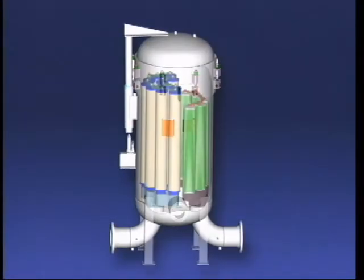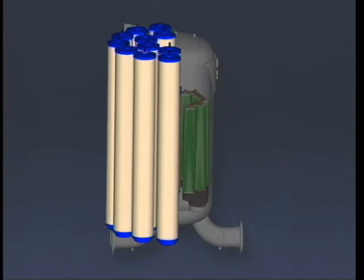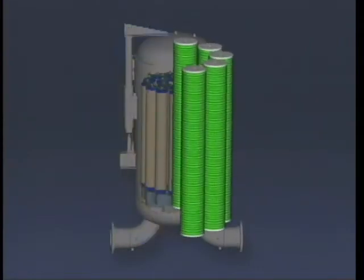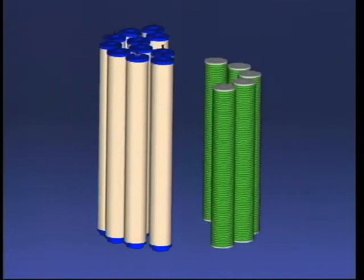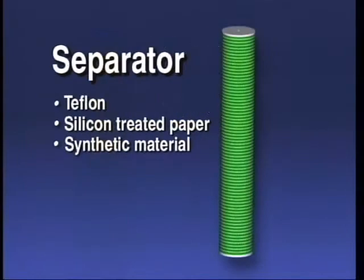The filter separator vessel contains two types of cartridges: coalescers and separators. These cartridges are constructed of different materials, perform different functions, and must be properly installed to function correctly. Coalescer cartridges are made of fiberglass and pleated paper. Separator cartridges are made of water repellent hydrophobic materials such as Teflon, silicon treated paper, or synthetic material.